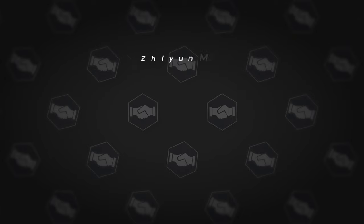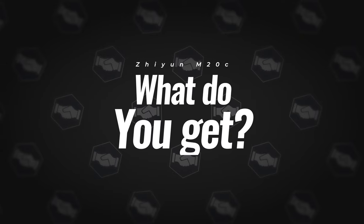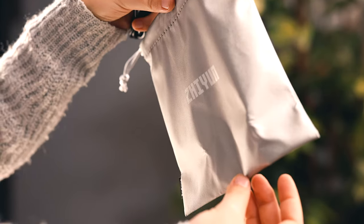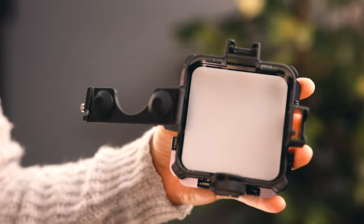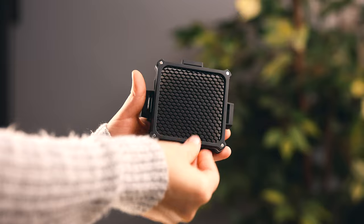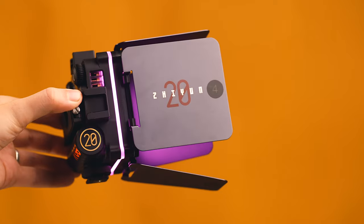Let's start with talking about what you get and the features of both these lights. Everything comes inside of a box and it has a soft pouch case, a USB-C cable, the light, a cage for the light, one magnetic diffusion, one magnetic grid, and one magnetic barn doors.